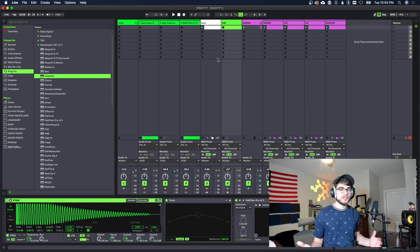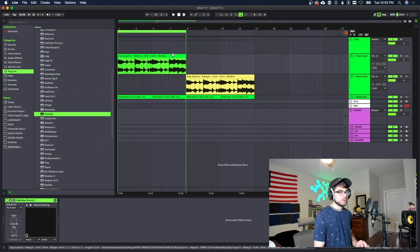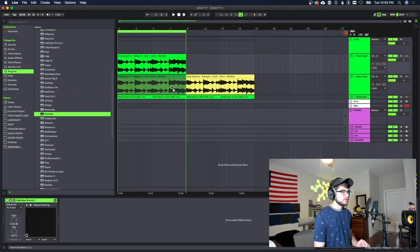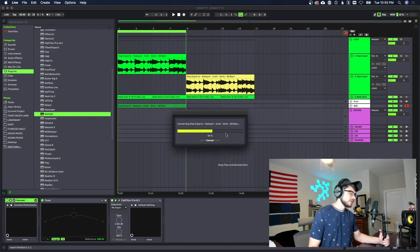Now we're gonna finish off by doing the bass. You could use an 808 for this if you find the right kind — not necessarily a spins 808, but you can make it work. I'm gonna use a bass guitar plugin — the Scar V Rickenbacker bass. I'm gonna take the melody and drag it onto the bass track and press harmonize to try to find some of the notes the bass is going to rest on.